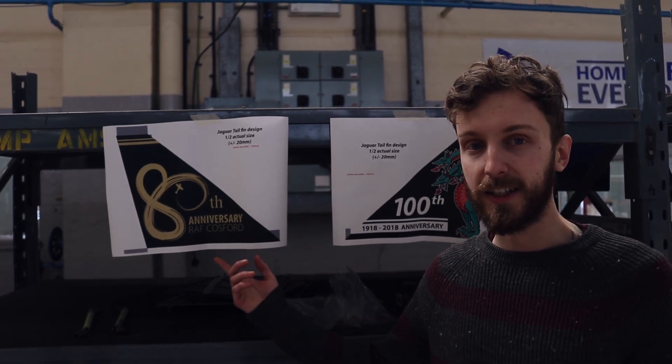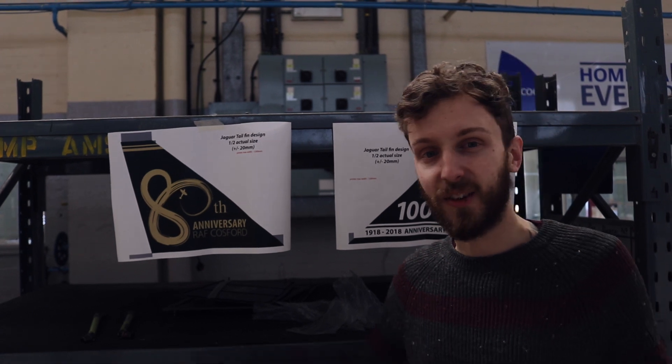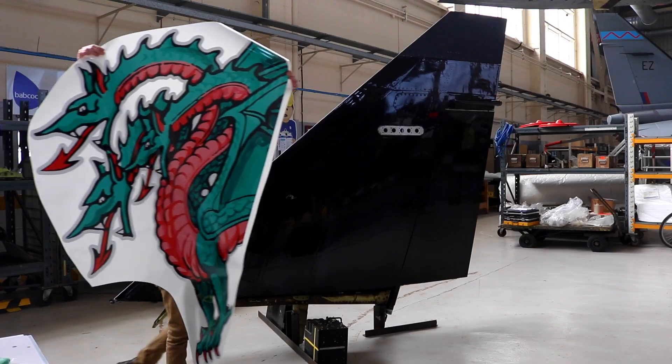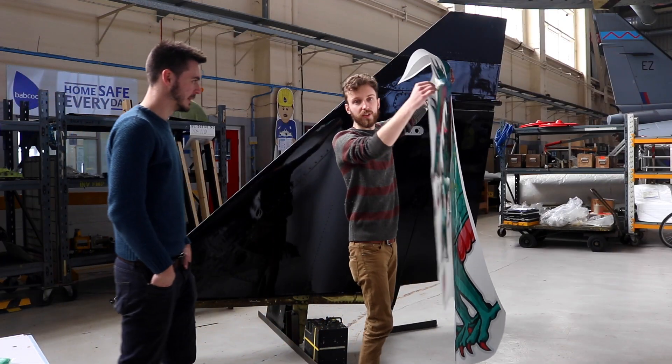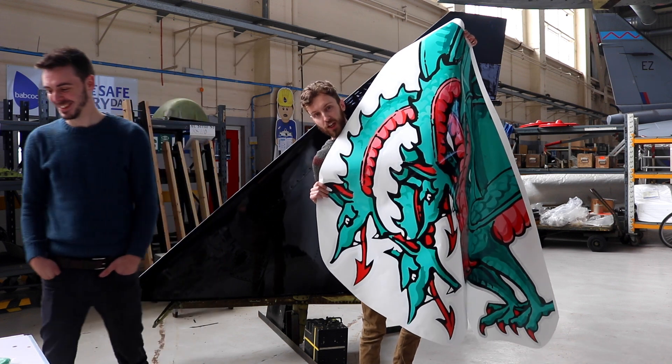The other side we've got the big gold 80. It's going to be hard — I don't know how it's going to work out, but let's have a go anyway. Just to put it into perspective how big the artwork is — this is one sticker.